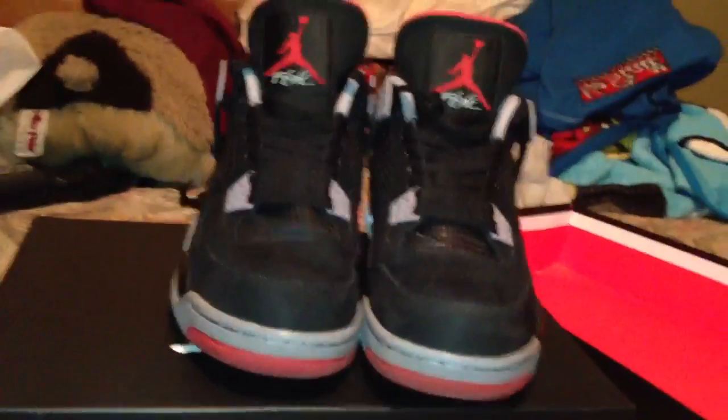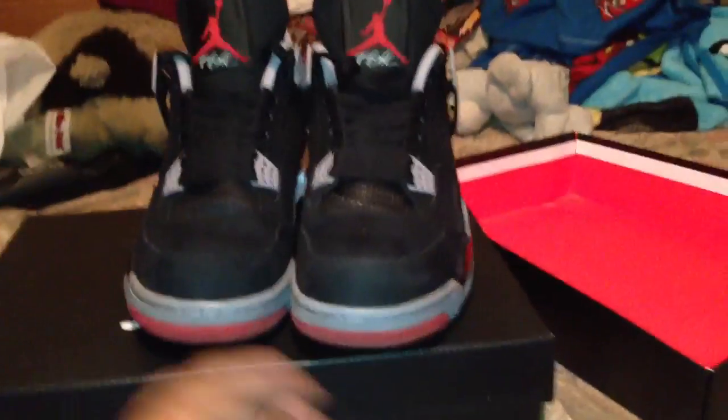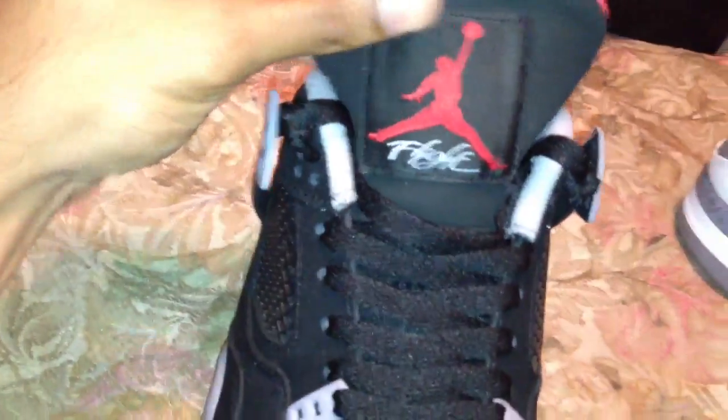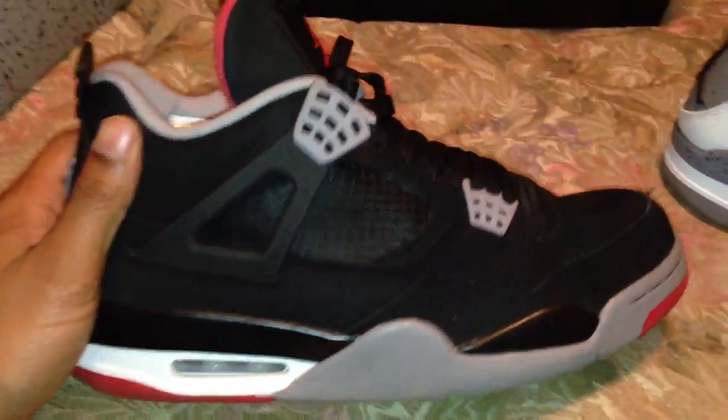I just wanted to show this for my sneakerheads out there. Like I said, I pick my J's according to the colors and if I like the style. I'm not really into all the crazy details about the material. If you have any questions, feel free to ask. I always tuck my laces in like that and leave the forest hanging off — that's just my personal preference. I'll do the Bread 11s next. Peace.